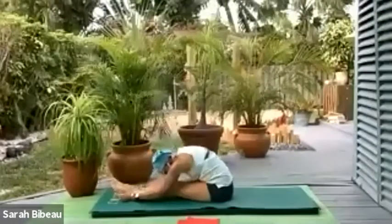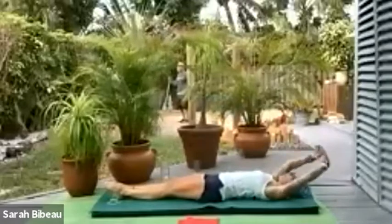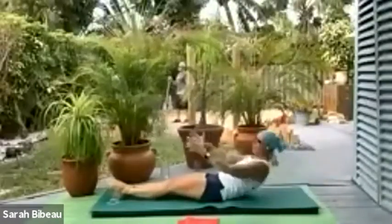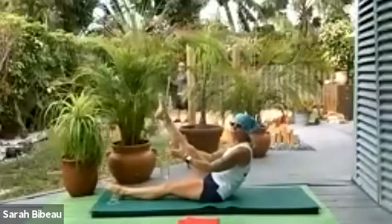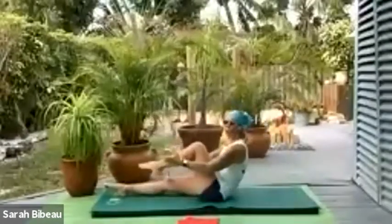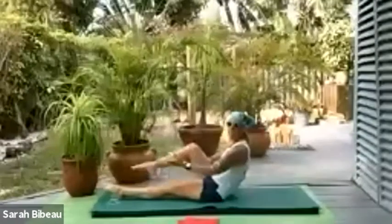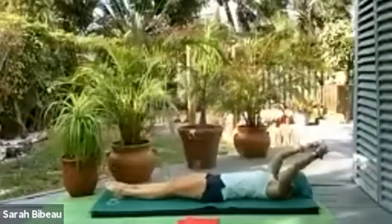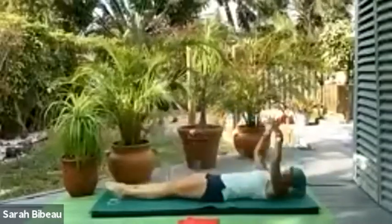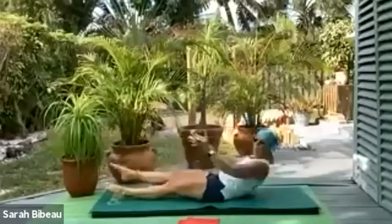Roll it all the way up to sitting and articulate right back down to the mat — nice long lines. Take a nice deep breath in, and as we exhale, roll up to a C-curve. Right knee, take it in, lengthen out, and articulate back. Left knee — roll it up, tuck, lengthen, and open. Nice and easy. Right knee, tuck it in, lengthen, and back down. Use your breath — always, always breathing. Relax those shoulders. Exhale, tuck, reach, keep the navel in as you articulate back.